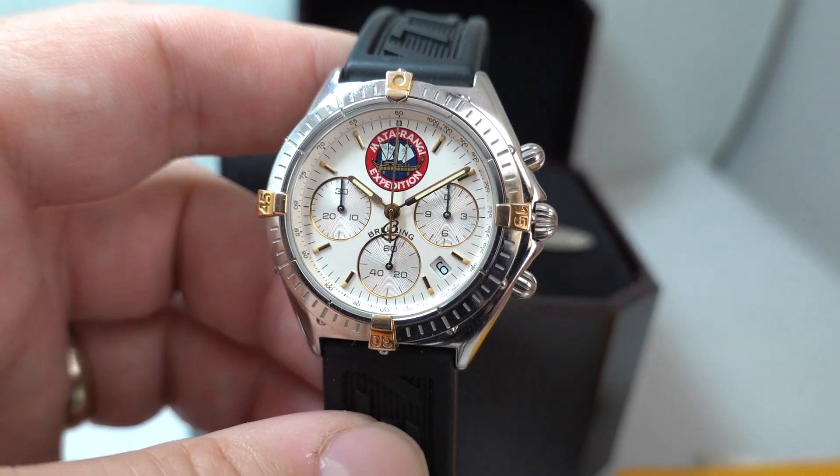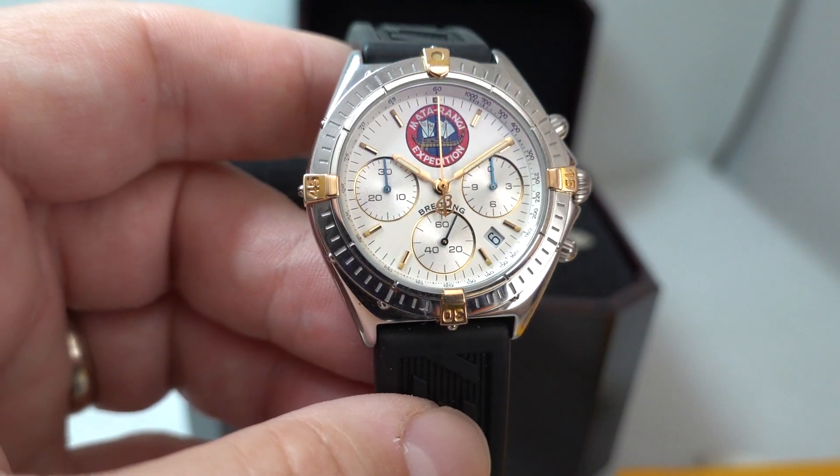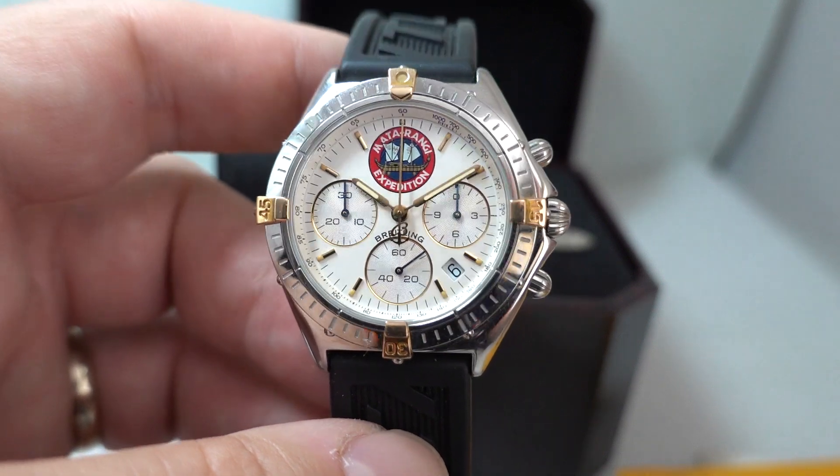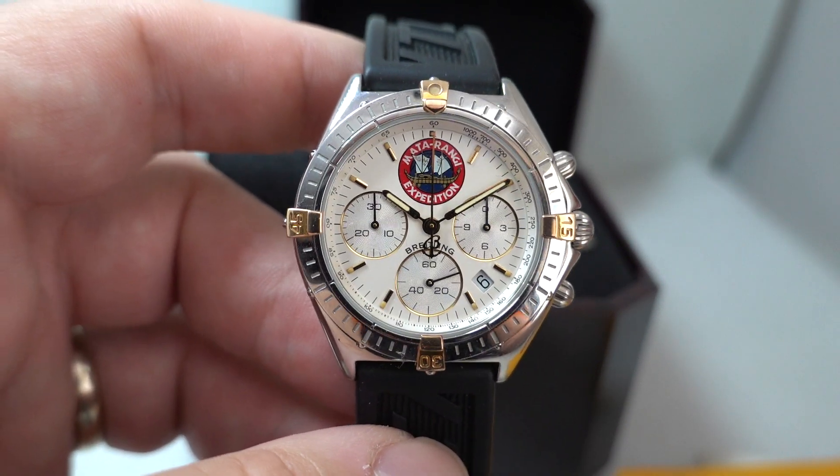You can see more on this watch if you click the link in the pinned comment — that'll take you straight there — or head to birthyearwatches.com where you'll find wrist shots and all the other bits you associate with us.